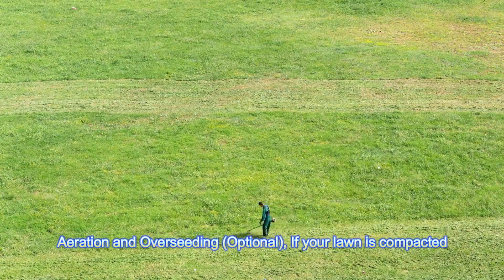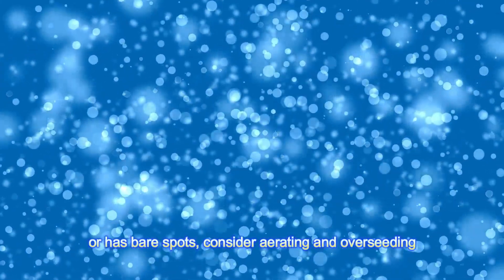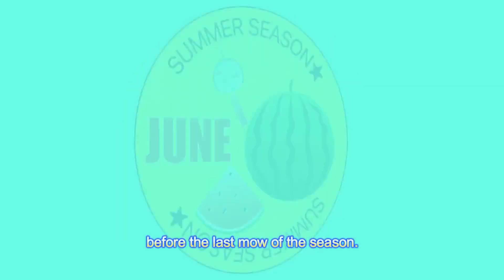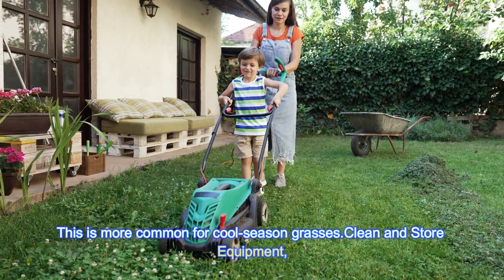Aeration and overseeding (optional): if your lawn is compacted or has bare spots, consider aerating and overseeding before the last mow of the season. This is more common for cool season grasses.